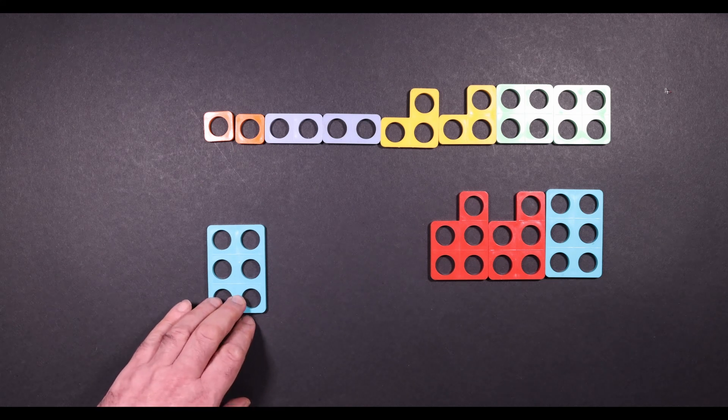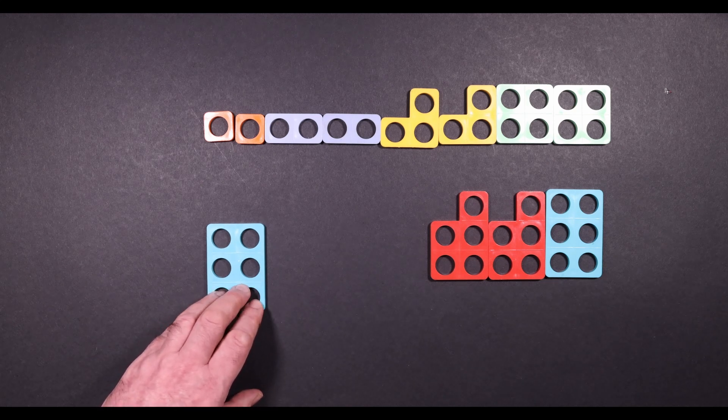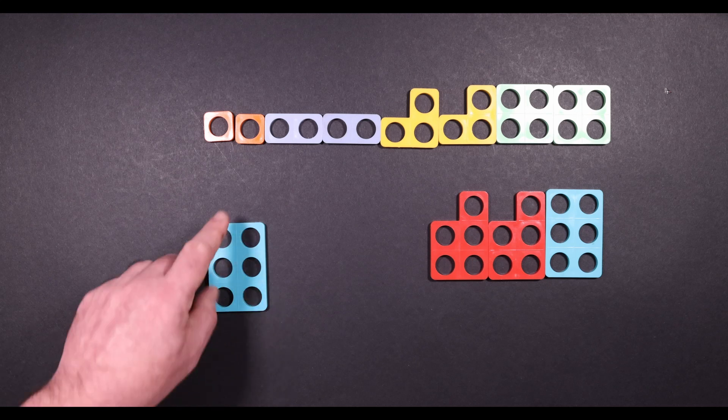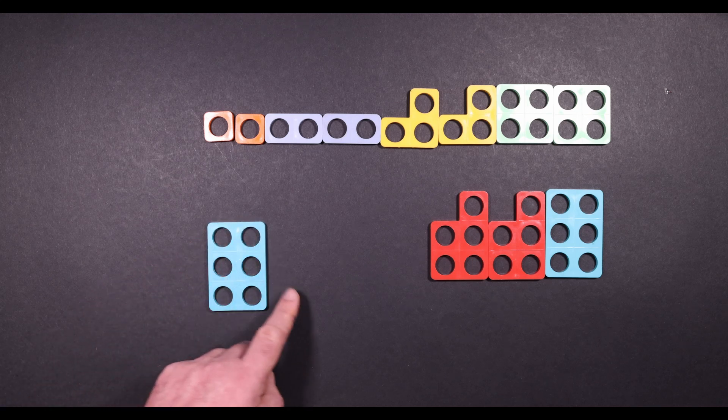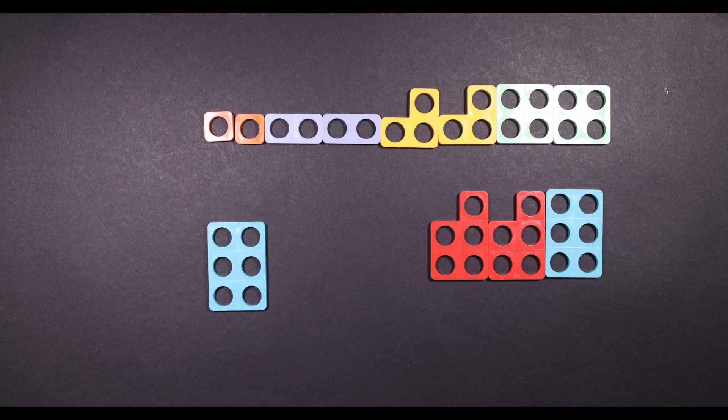So they start with the Numicon of six — six plus what makes six? Do you need any more? One, two, three, four, five, six. So six plus zero makes six, or you could say part is six, part is zero, and the whole is six.